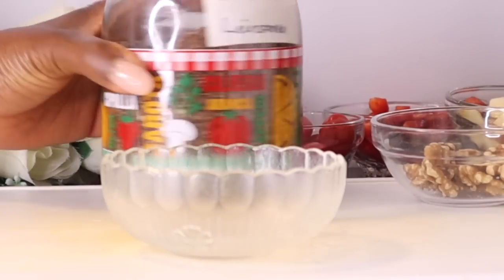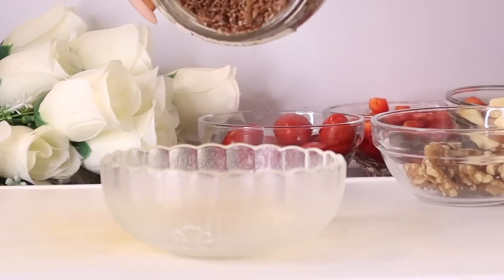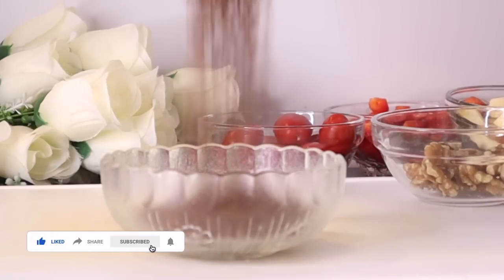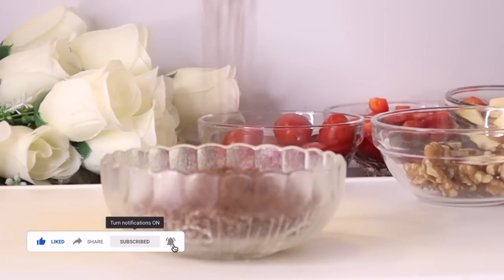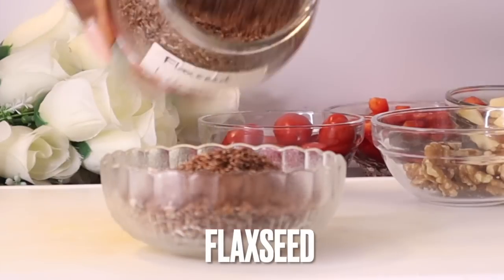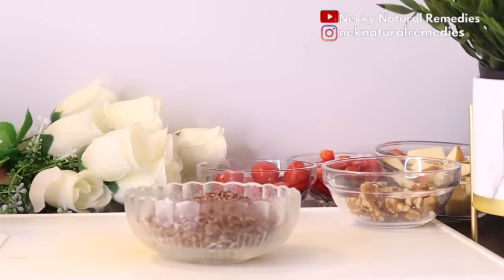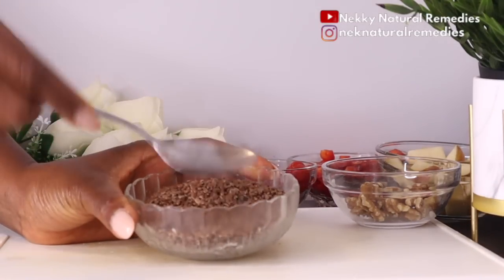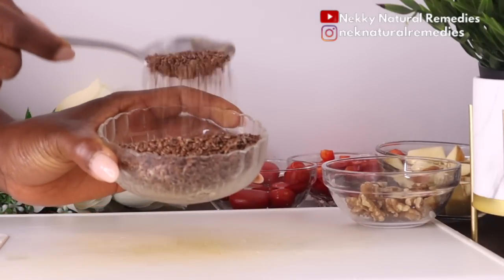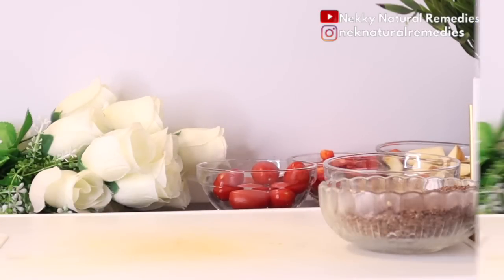After the nuts, we're also adding seeds. Nuts and seeds are very good for your skin — adding them to your smoothies and food will definitely benefit your skin and your health. The seed we are using today is flaxseed. Flaxseed contains antioxidants, anti-inflammatory agents, and fiber. It helps to improve complexion, rejuvenate the skin, firm the skin, prevent fine lines and wrinkles, soothe irritated skin, and help with moisturization.